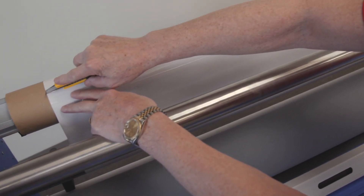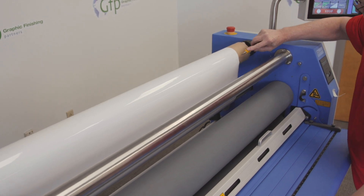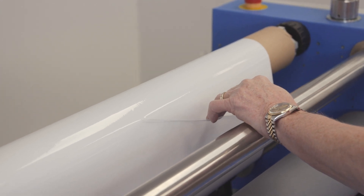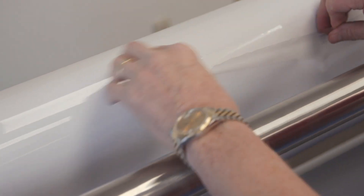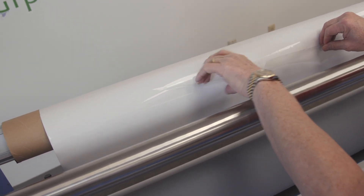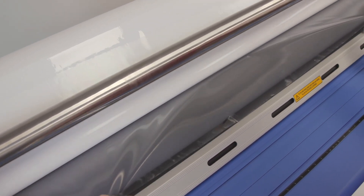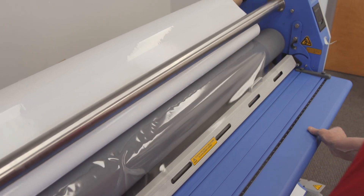I'll take my knife and score the film without cutting the release liner. Once I've scored that film, I can separate it. Then I'm going to bring it down and drape it over this top roller, and I'll let the static in the film hold that in place — just like that.